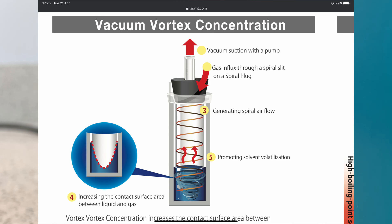In this diagram you can see the plug in a tube. We pull a vacuum through the centre, which then pulls air in from outside of the tube via the spiral groove in the plug. That creates a vortex of air — or gas — within the tube, pulling the liquid up to the side walls, creating a thin film and evaporating very quickly and efficiently.